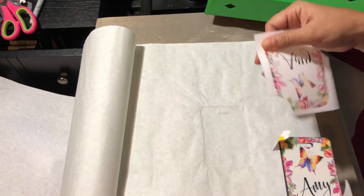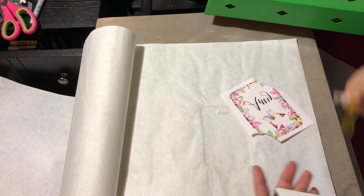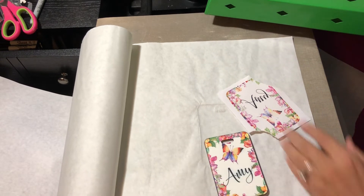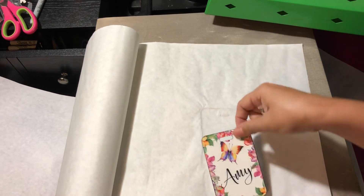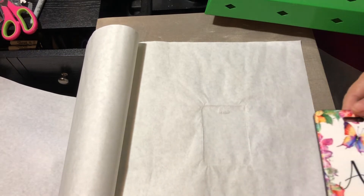We're going to go ahead and quickly rip the paper off. Wow, it came out super nice — no melting at all! I'm super happy about these.